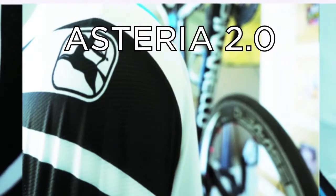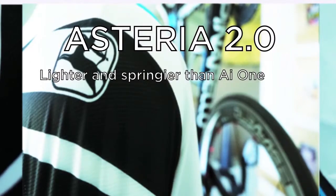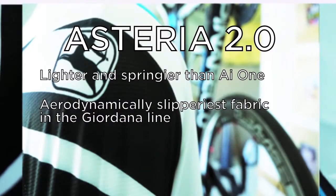The shoulders and center back panel of the EXO and Forma jerseys are made from Giordana's Asteria 2.0 fabric, which feels much lighter and springier than the AI-1, for two reasons. First, this is the area of your upper body that will move the most, so a little range of motion is important. Second, it's the aerodynamically slipperiest fabric in the Giordana line, and it's placed on the leading edge of your upper body for maximum reduction in drag.